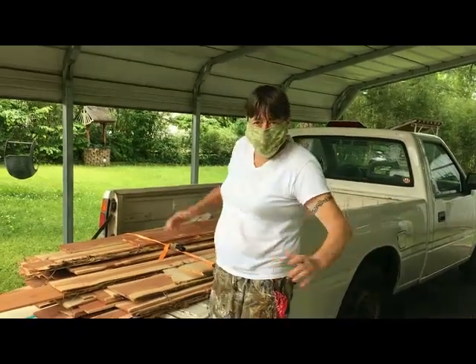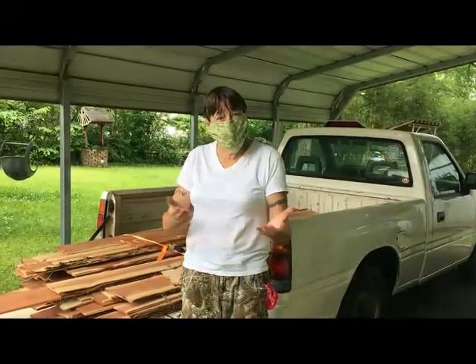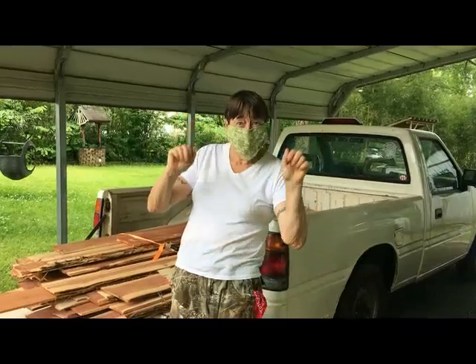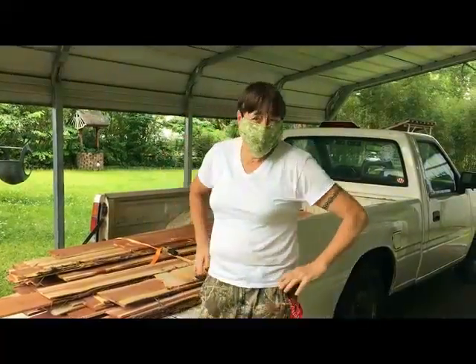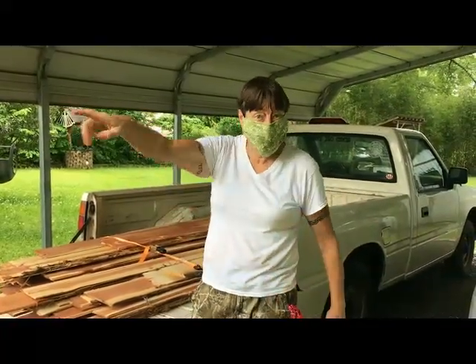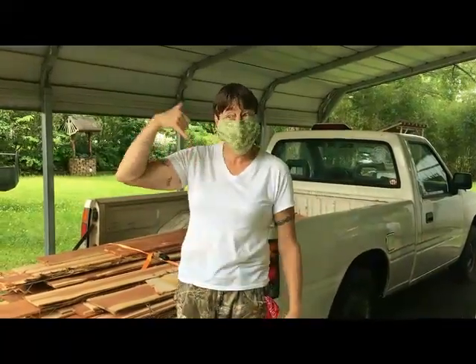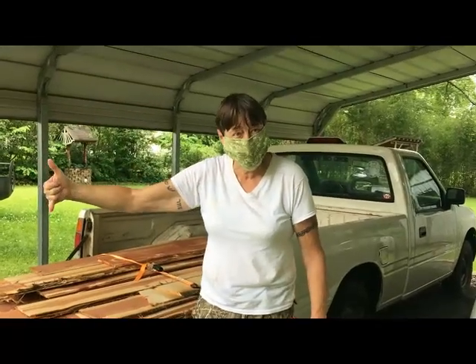Hello and welcome to yet another episode of How I Spent the Apocalypse. I want to thank all of you that have been viewing our videos and helping us through this time to bring a little light to the world. Today I'm wearing my mask — even though I'm not gonna wear it for all of this — but if I was to go out I would wear a mask, because I want to tell you how important I think it is that we protect ourselves and others to the best of our ability.